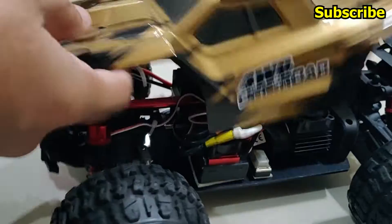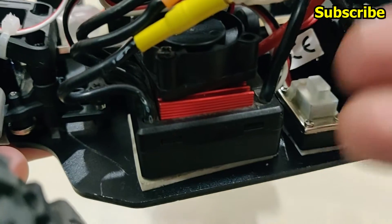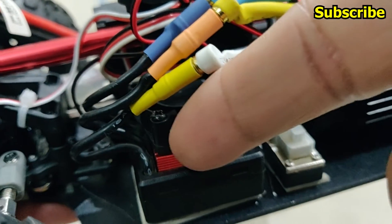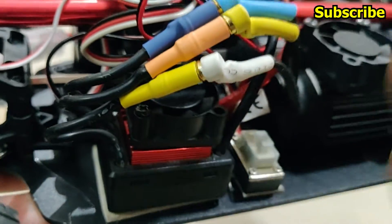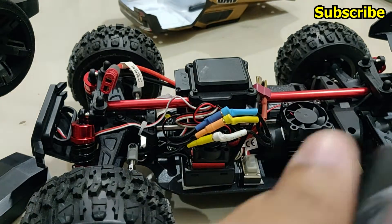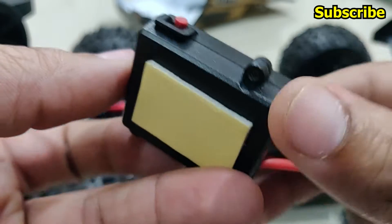Instead I've installed an LC Racing 35 amp brushless ESC, which is basically a Hobbywing 30 amp ESC, and this ESC is programmable. You can change all the settings and the throttle response is a lot better. You can also adjust the punch level, and if you want you can use the Hobbywing program card to change settings — something you simply cannot do with the stock MJX ESC.